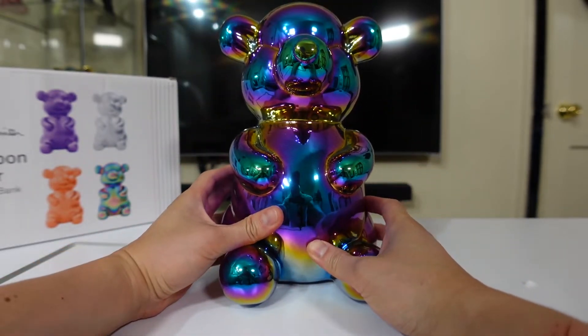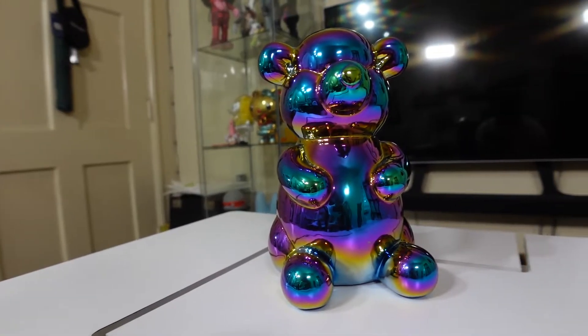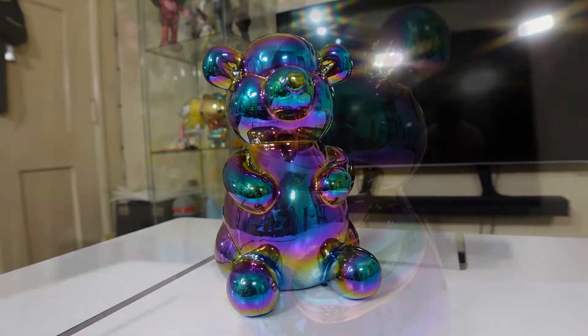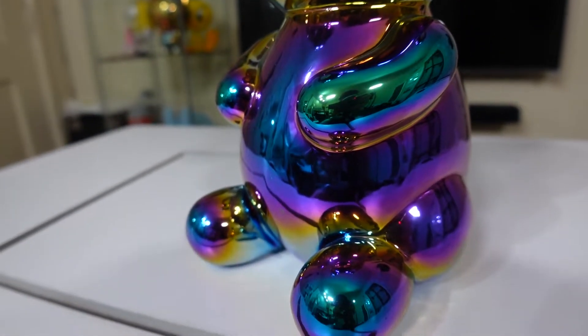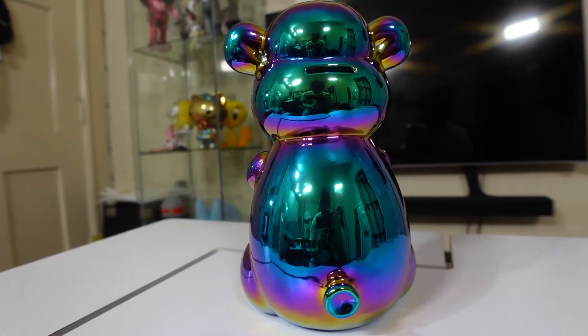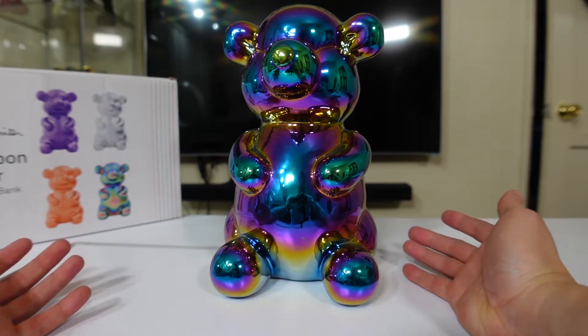Let's check the bottom — as you can tell it has rubber feet, and that's where you can take out your money. Why is this metallic? Well, for one it is made of ceramic, and number two it is actually electroplated ceramic, which means they plated the ceramic with these colors. You can see the ears — I'm not even going to go into colors because you can already see.